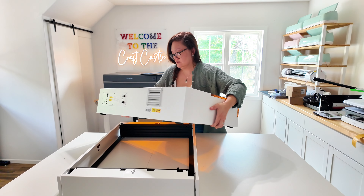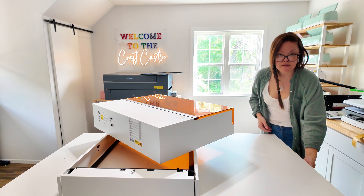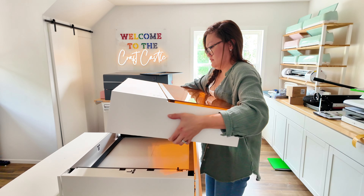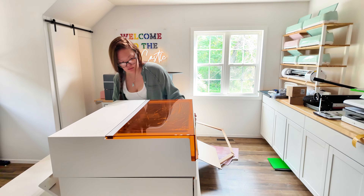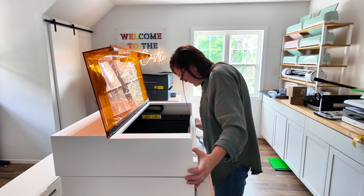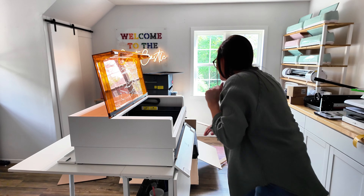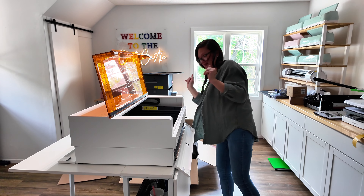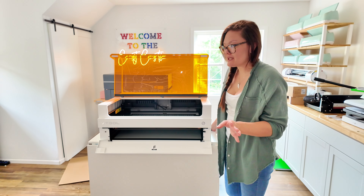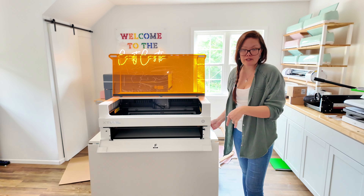Let me get this placed on here. Ow — I just pinched my finger! Okay, we're good. This laser is actually not as heavy as I thought it would be — it's definitely significantly lighter than the P2.